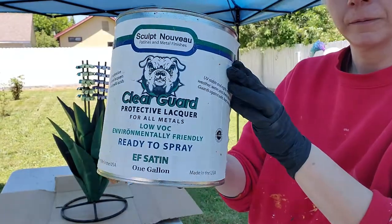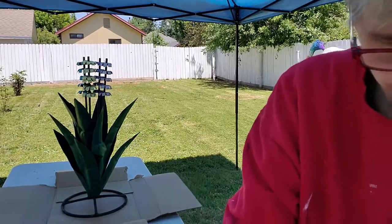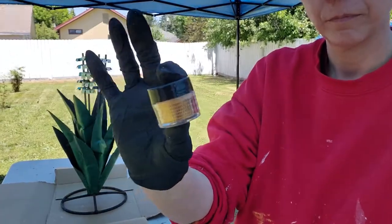We're now outside and ready to go. We're going to use Clear Guard, which is a lacquer. I like it because it's extremely clear and it's really really good in the elements. I'm going to go ahead and mix it with either Pearl-X or Alumilite.